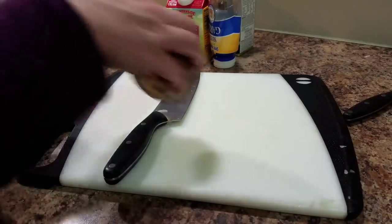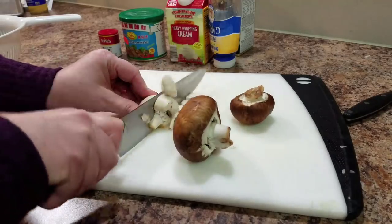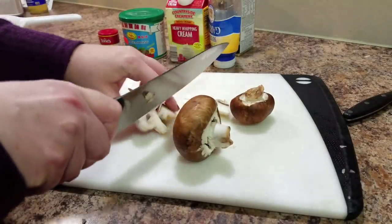So now I'm just going to take my baby Bellas and my white button mushrooms and I'm just going to chop them up.